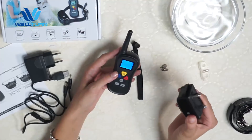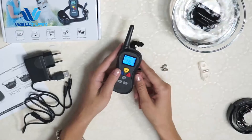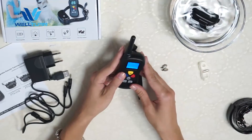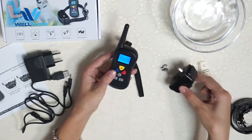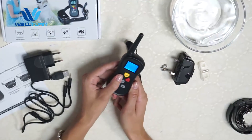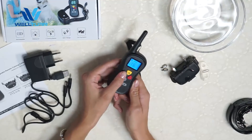This receiver is waterproof, so we put it in the water. That means your dog can swim with this collar. Let's try it again — great, everything works.